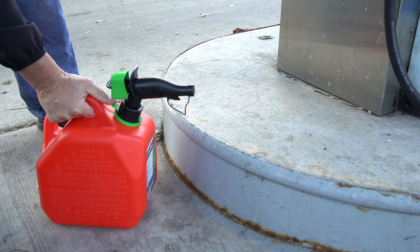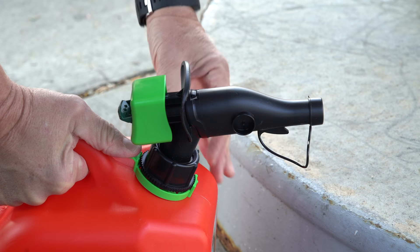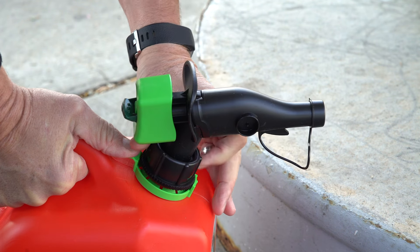To fill your SEPTOR fuel container, press and hold the tab down and unscrew the cap with the other hand.